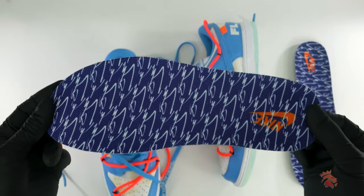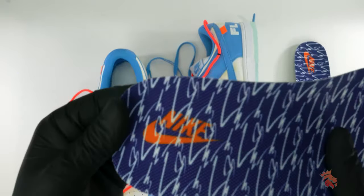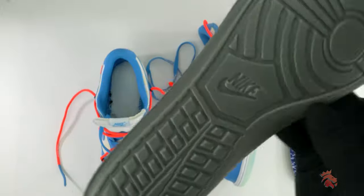As of now, the Off-White Futura Nike Dunk Low may not see an official release. We'll just have to wait and see.